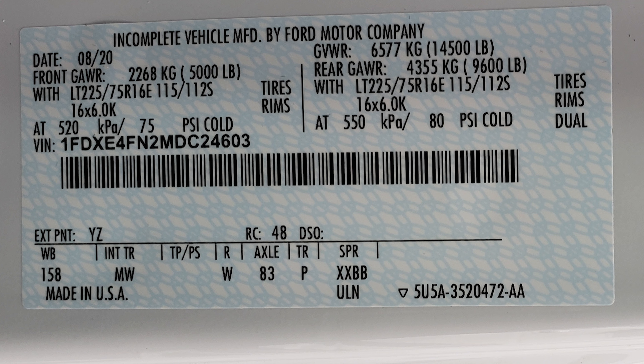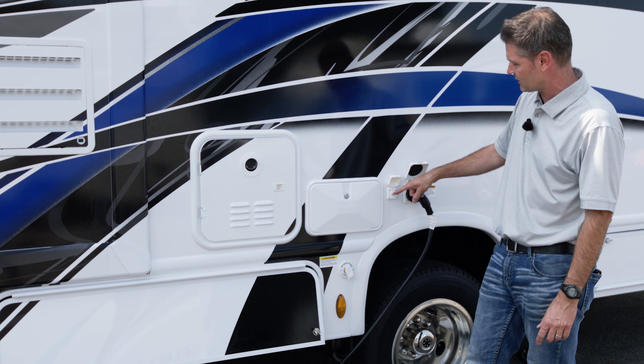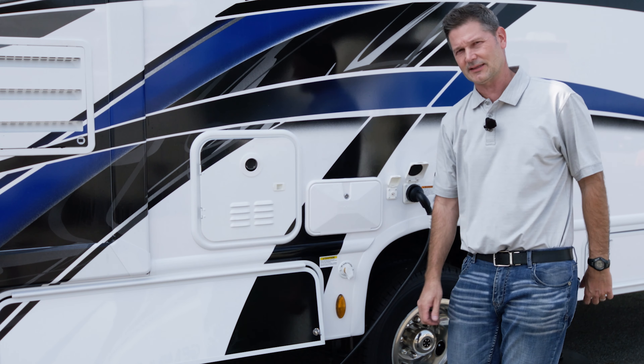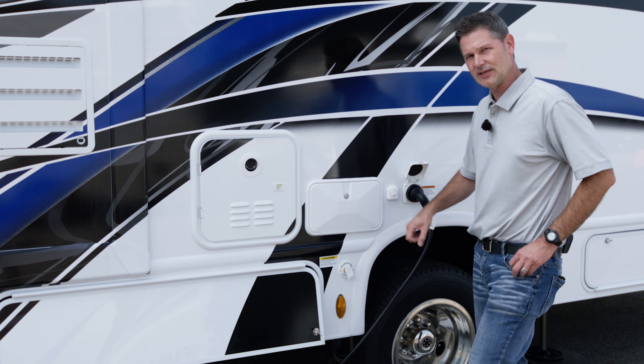Take the other end and go over to the receptacle at the campground. The first thing you want to do is make sure all the breakers are off - turn them to the off position before plugging in, then turn them on. If the campground only has a 50-amp site available, you can get an adapter to plug your 30-amp shore power cord into a 50-amp receptacle - it won't give you 50 amps, it will convert down to 30, so it is safe. While you're over at the receptacle, if there's a cable connection, here is where you screw in your coax cable to get cable TV.